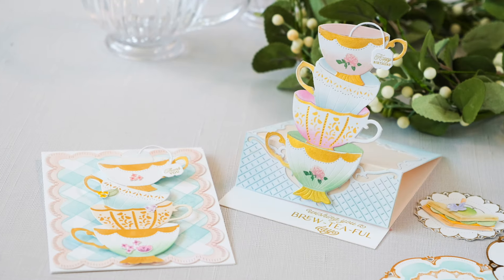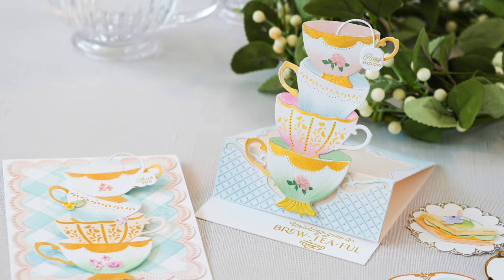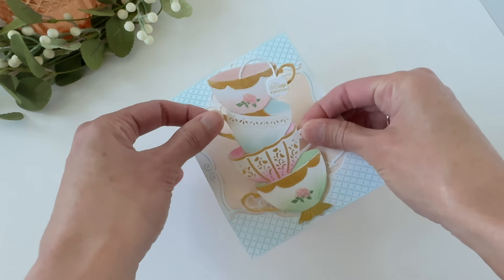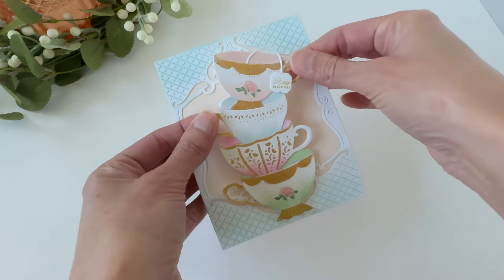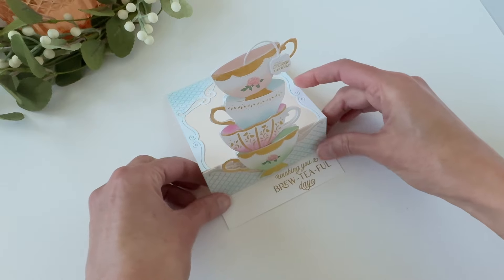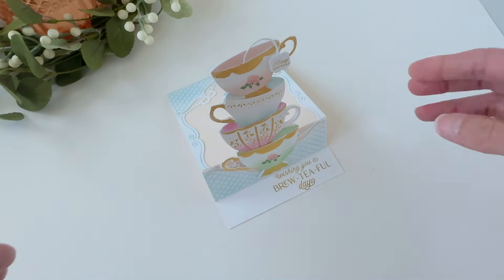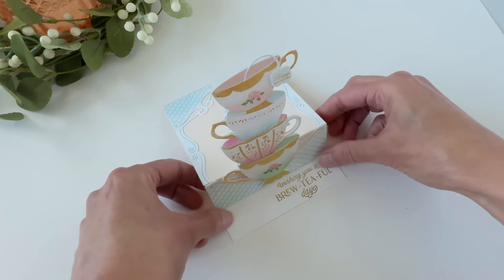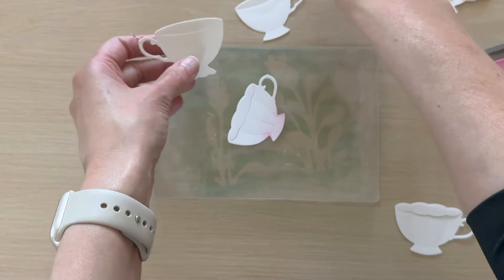Hey everybody, thanks so much for joining me here on the Greetery YouTube channel. In today's video I'll be showcasing a few new products coming to the shop as part of our Garden Party collection. I'll be using the new Sips Tea stamp and cut combo along with the Tipsy Strip die and some other new products as we go along. We'll be creating a fun pop-up interactive easel card.